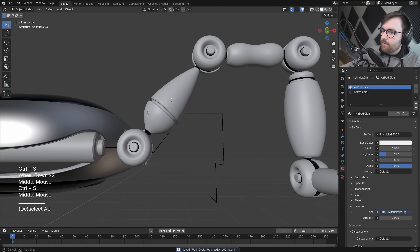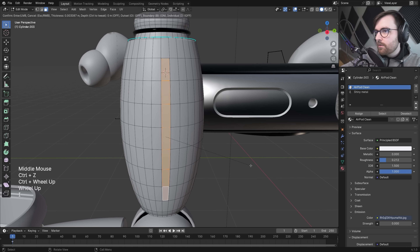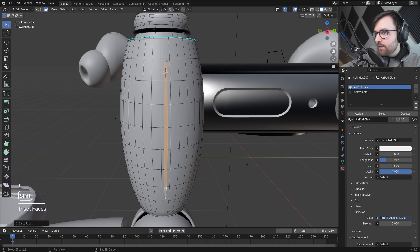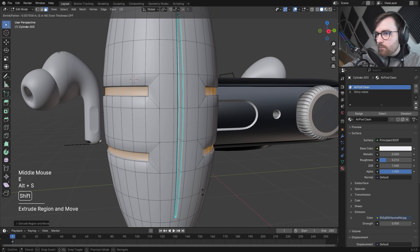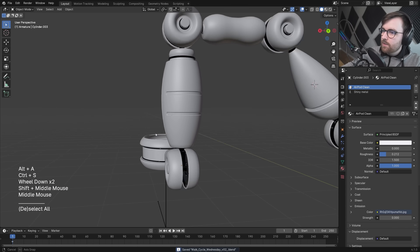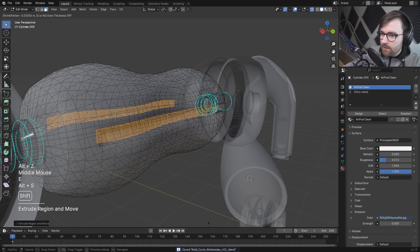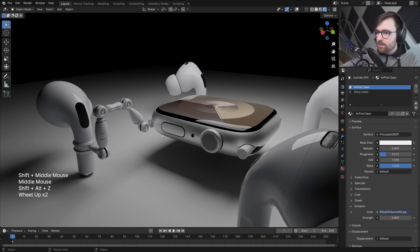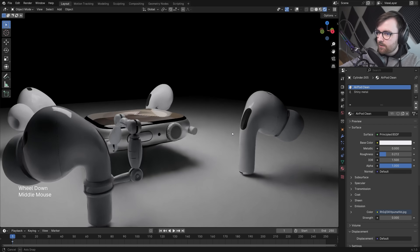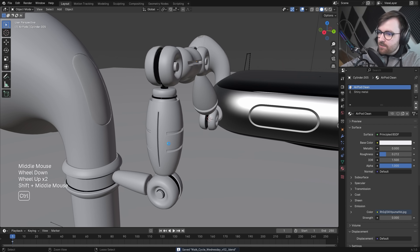Something interesting in the middle — yeah, that's cool, that feels nice. A really thin ring detail on each side, just barely visible when you zoom out, but it catches the light nicely. I want the legs to feel just a little bit more technological than the AirPods themselves.